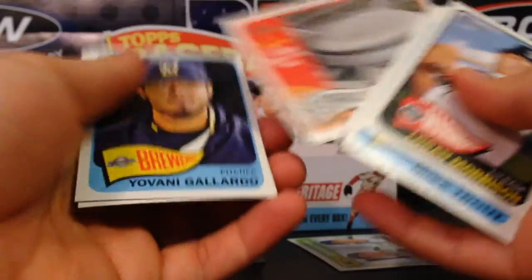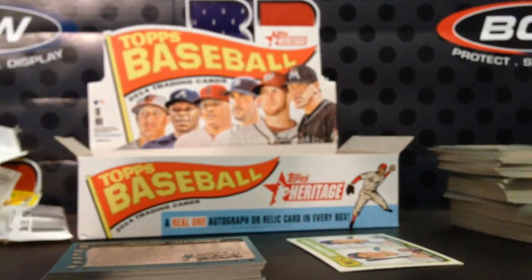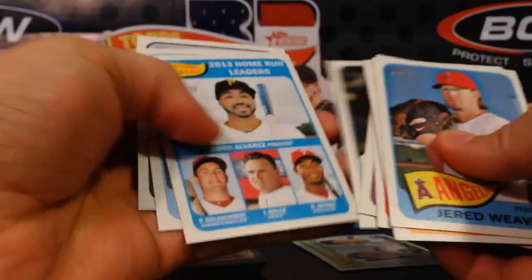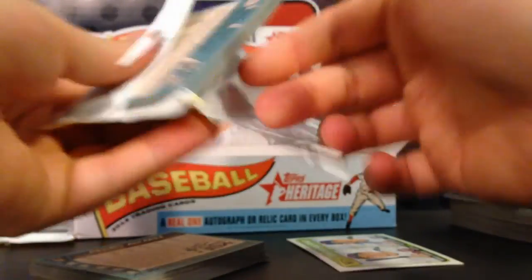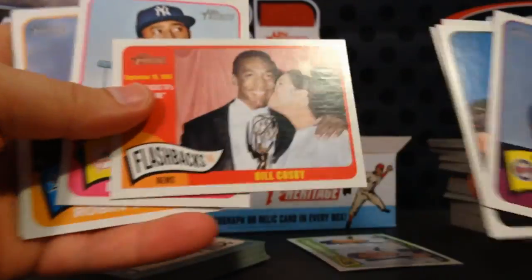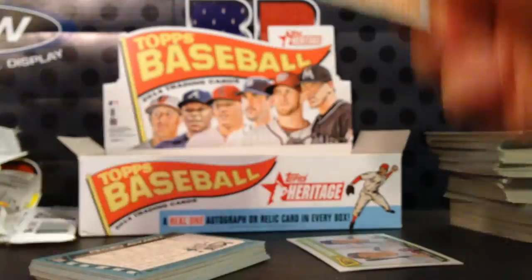Justin Verlander — and there's the old Astrodome. I'm in Houston so that used to be a big popular destination; I went to many Astros games as a kid. I typically pull a relic but we shall see. Six packs to go, still missing my hit.